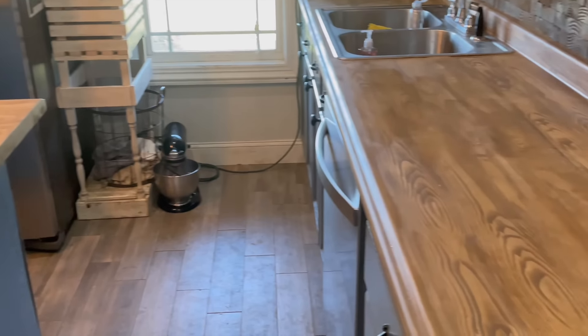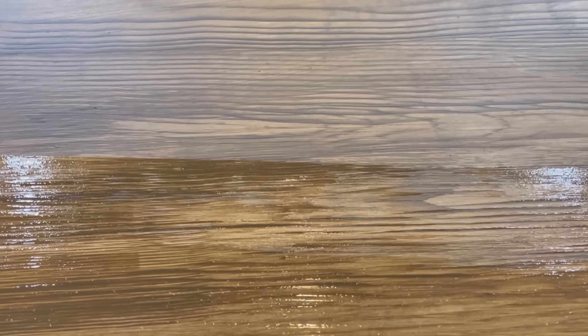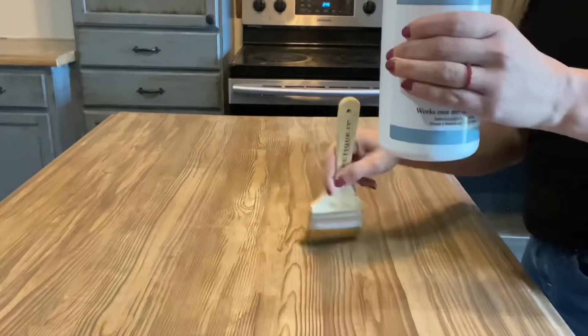These look like real wooden countertops — I cannot even get over it. But the last step is most important: sealing the countertops. The top coat is what's going to finish and protect your countertop from wear and tear. Apply thin layers of top coat with the Wonder Brush, waiting two hours in between each coat.